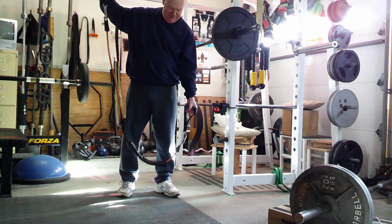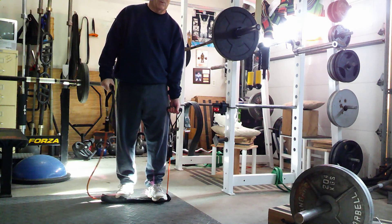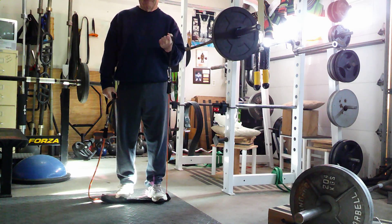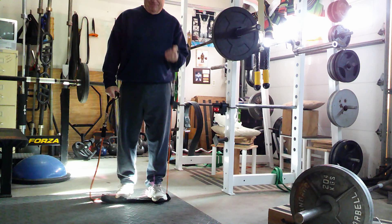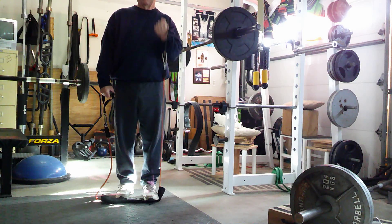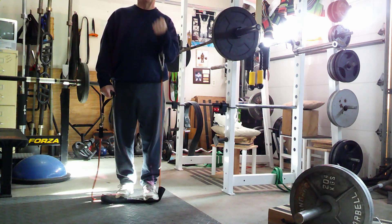The reason I'm wearing a sweatshirt today is it's about 45 degrees out here in the garage — the weights are quite cold, so let's just keep the body a little bit warmer. Back a little bit to full, and then half — the top half of this.